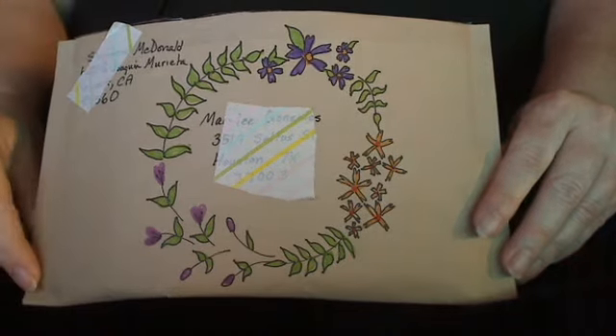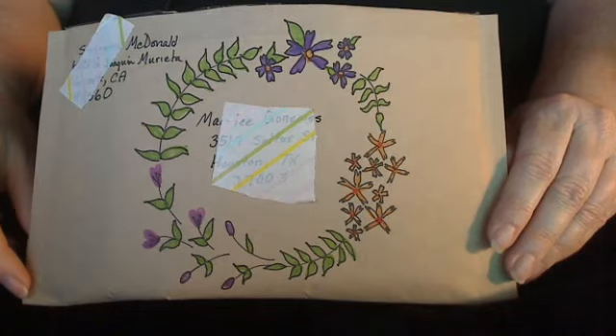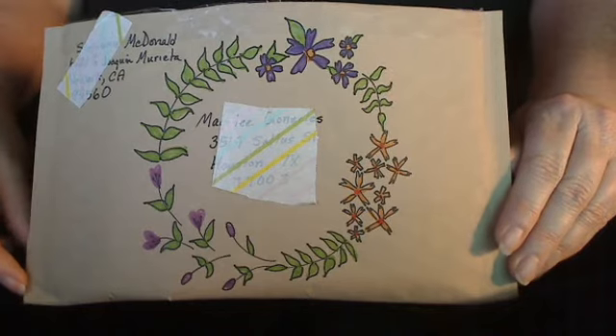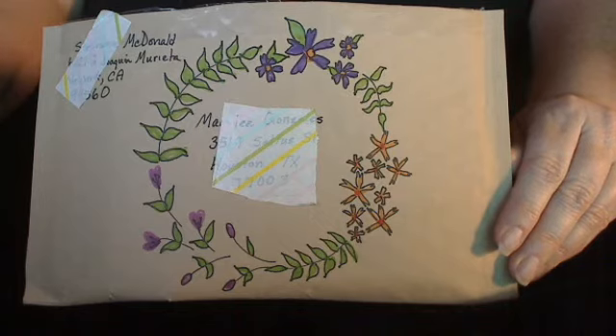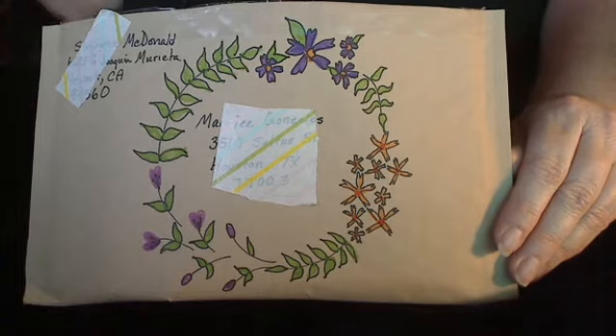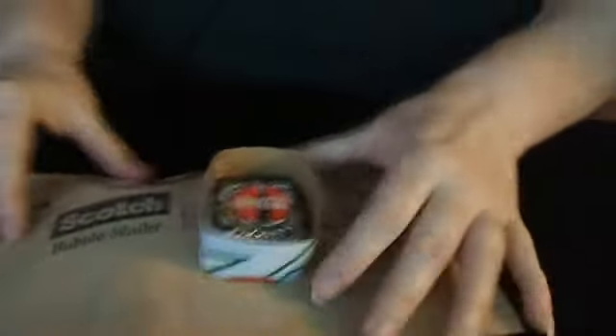This first one is in an envelope that I've decorated myself, and the secret to doing patterns like this is you do the flowers and the leaves in color first, and then you go over them with a fine-tipped black pen and outline it. That outline is really what's going to define the shape, and it was remarkably easy. So color first, and then outline.